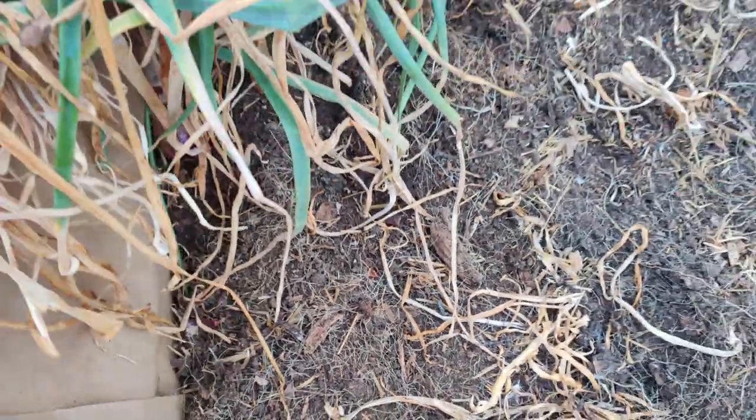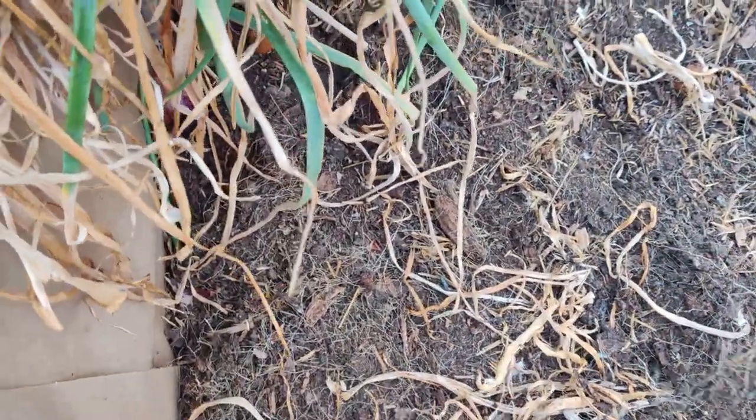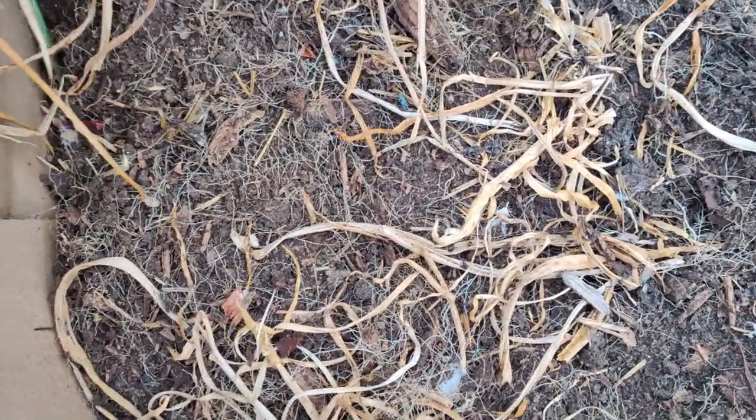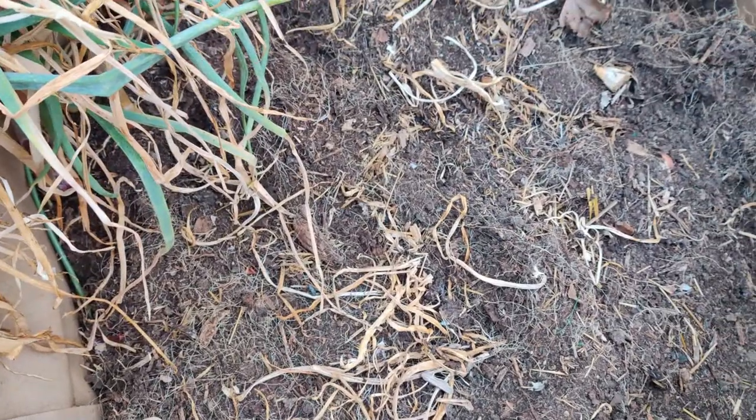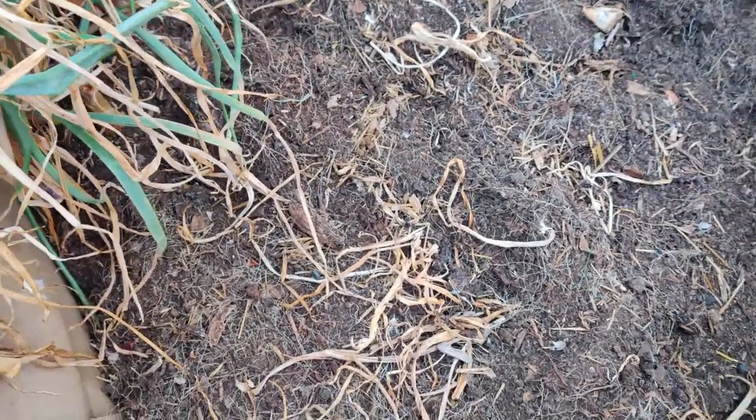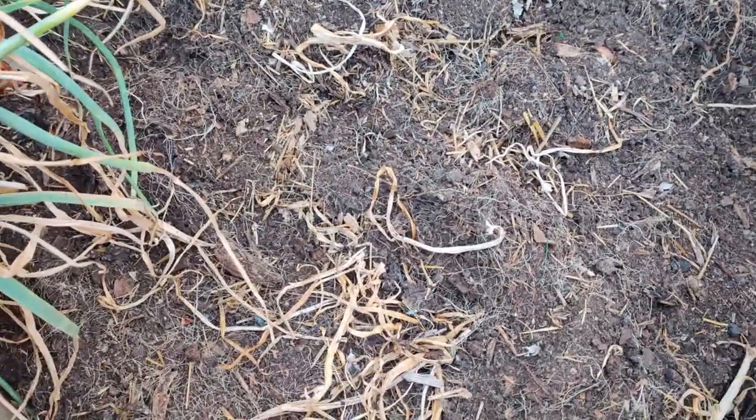I've heard that onions really take up a lot of nitrogen and nutrients from the soil. So I'm going to fluff up the soil and grow some bush beans in here — that will replenish it. Then in the season after that, I'll grow carrots in this bed.